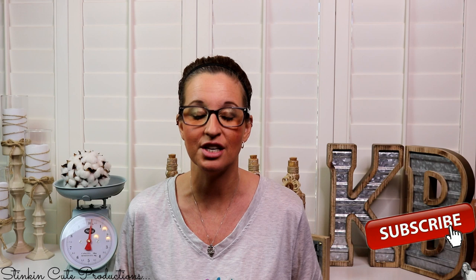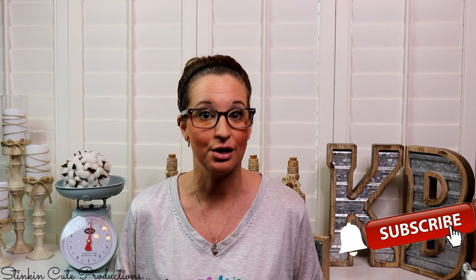Hey everybody, welcome back to Kelly Marlowe Creations. If you're new to my channel, thank you for stopping by. Stick around by clicking that red button for more crafting on a budget videos. If you click it again when the bell appears, YouTube should notify you every time I upload a new video. You can find my social media links in the description box below.